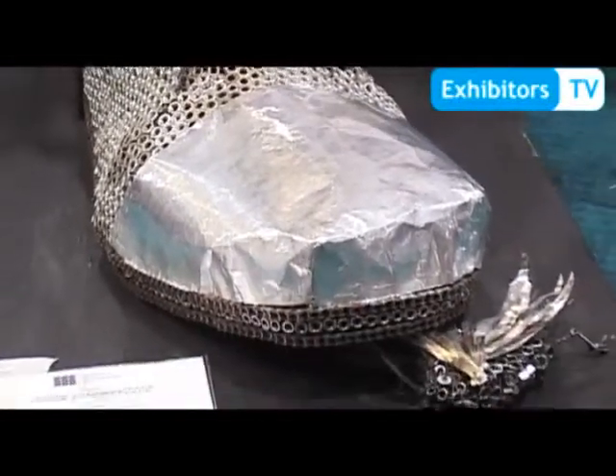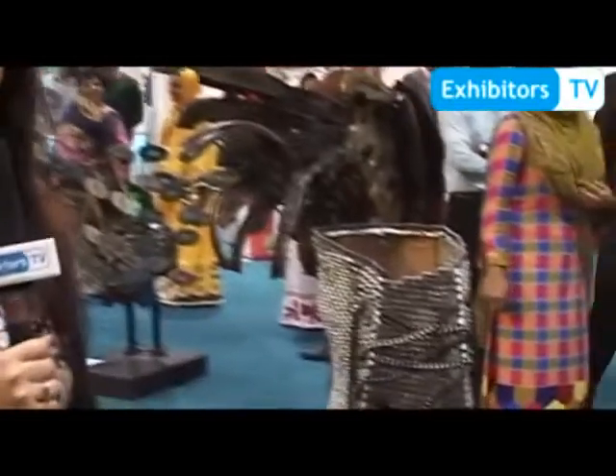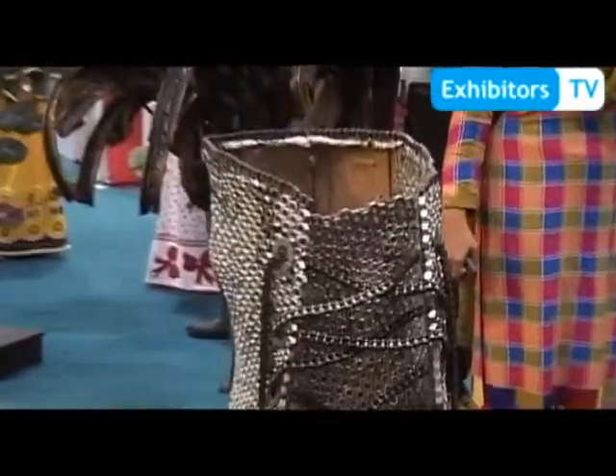This is an auto parts show — PAPS, Pakistan Auto Parts Show — and it's a competition in which we have to make the projects from scrap and all auto parts. People ask me why we use nuts; in our concept we show power, and power is among unity. That's why we use single object nuts.